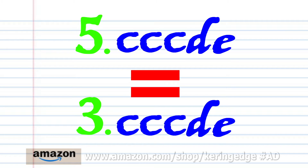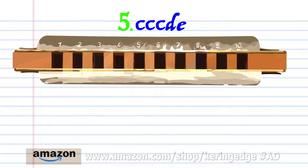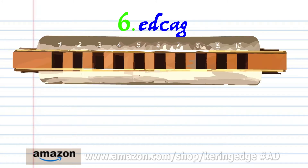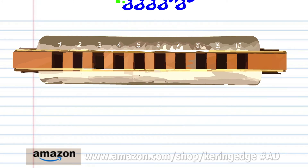Phrase five is exactly the same as phrase three, and phrase six is exactly the same as phrase two. So let's move on to phrase seven.